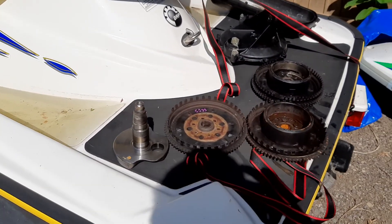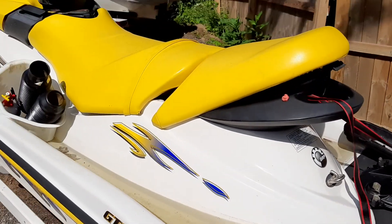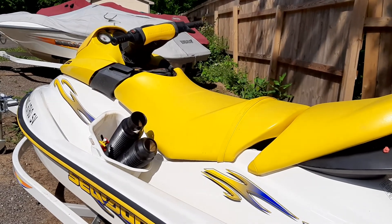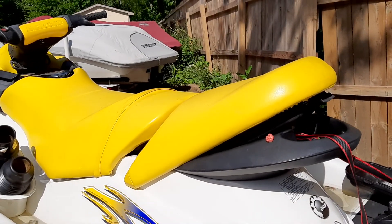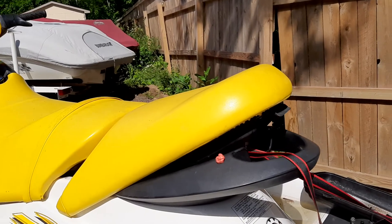Today we're going to talk RFI flywheels. We have this 2005 Sea-Doo 787 RFI. It came in making a lot of noise and backfiring and stuff like that, and it wouldn't run hardly at all.